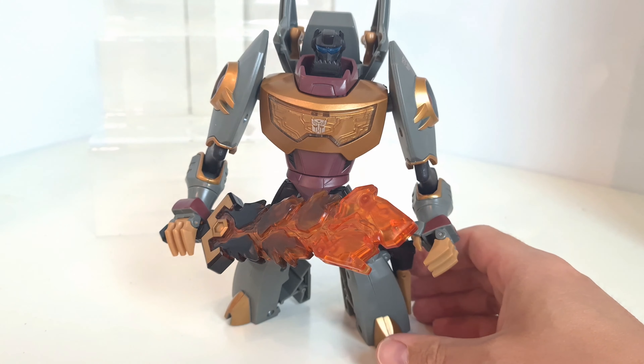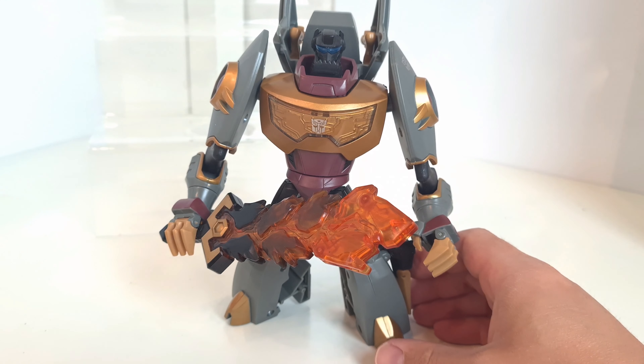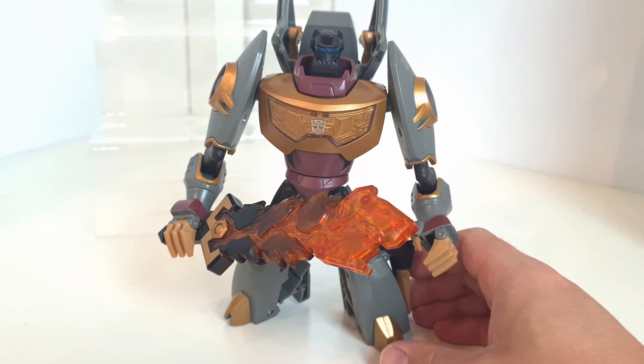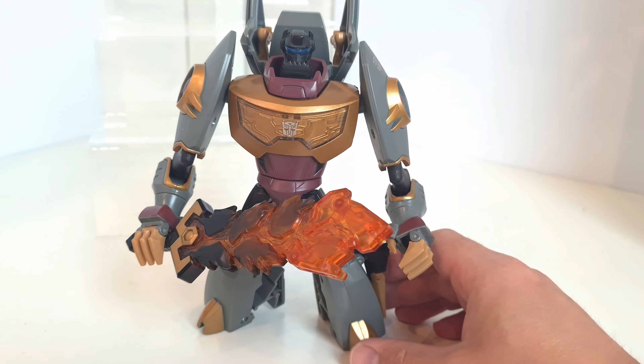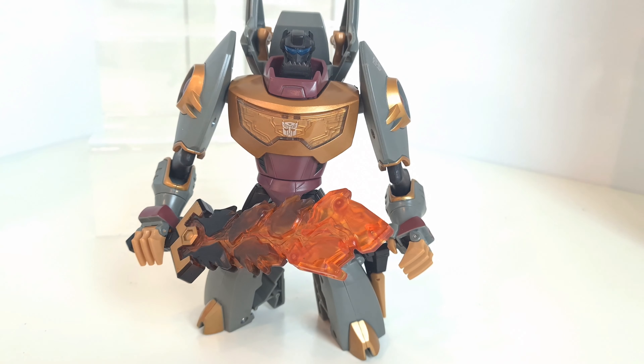I've only really just recently got into the Animated figures and this series after missing it first time around, but I've got to say I'm a big fan of the cartoon series. The figures are really well articulated, good quality, and just something a little bit different — quite fun to play with. So if you see one on eBay, Facebook, or anywhere else, I'd definitely recommend picking this guy up. If you're interested I'll pop on reviews of the other Dinobots as well. I've also picked up Starscream and Prowl so I might do reviews of those too. Anyway, thanks for watching and as always, stay safe, bye bye.